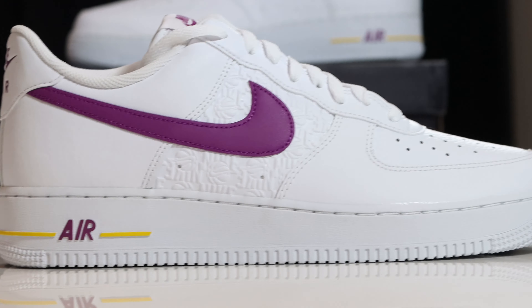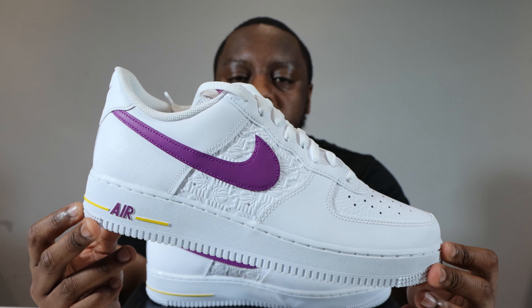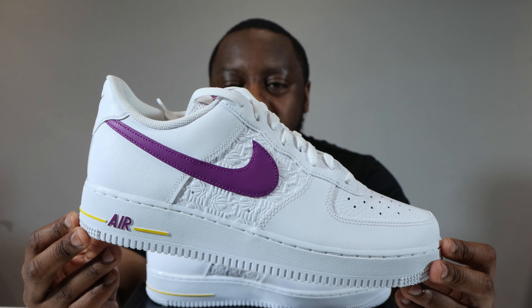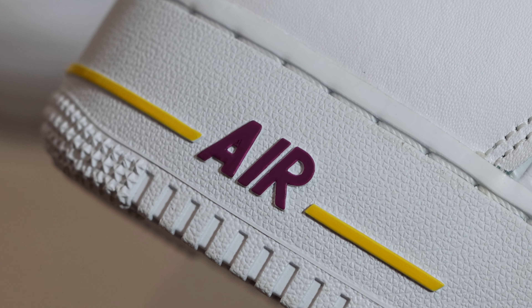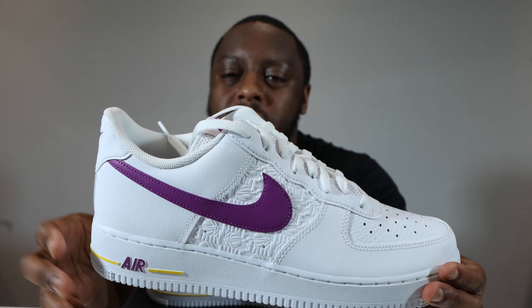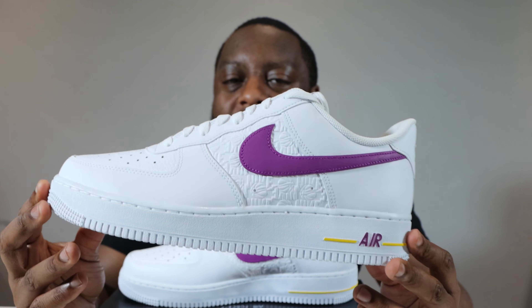The colors on this one are very good — obviously that purple and yellow is a nice Lakers influence right there. The colors go well, they really do. That shade of purple is nice; it's not a dark dark purple, it's got a bit of punch to it, which is always good.